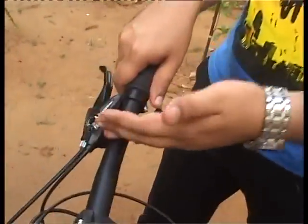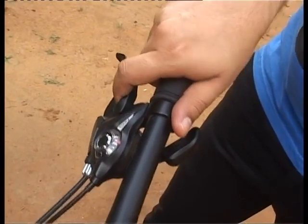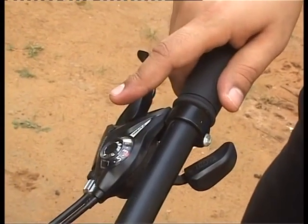There are a few important things to keep in mind when shifting. First, always wait for the chain to move before shifting to the next gear — for example, when moving from one to two, wait for the chain to settle before going to three. The chain needs time to move from one ring to another to function correctly. Second, never use the shifters when the bicycle is stationary — you must be riding for the shifters to work, otherwise they'll get stuck.